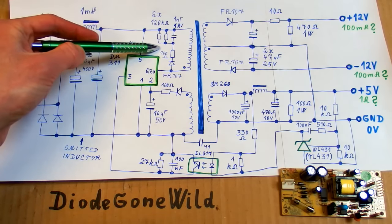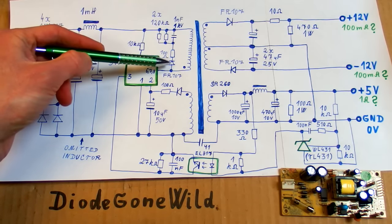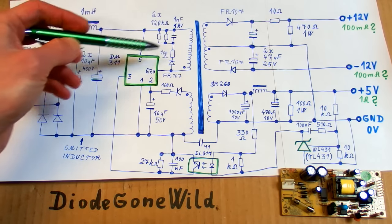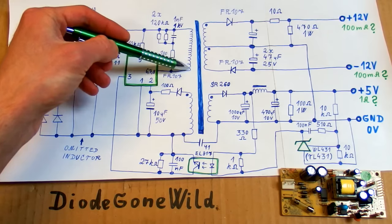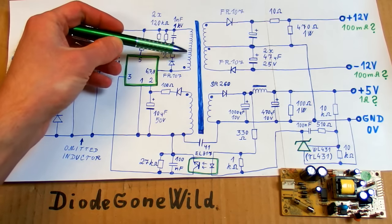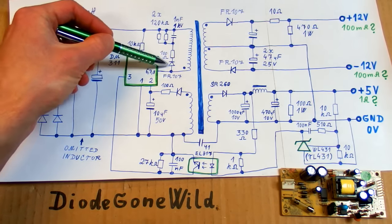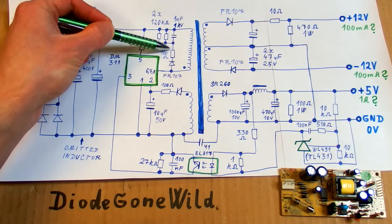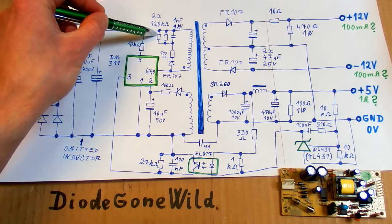There is a snubber network protecting the chip against high voltage peaks from the primary, because when the switch in the chip turns off it will generate a high voltage peak, and this peak is clamped by this circuitry — it rectifies the impulse into this capacitor and dissipates it in those resistors.